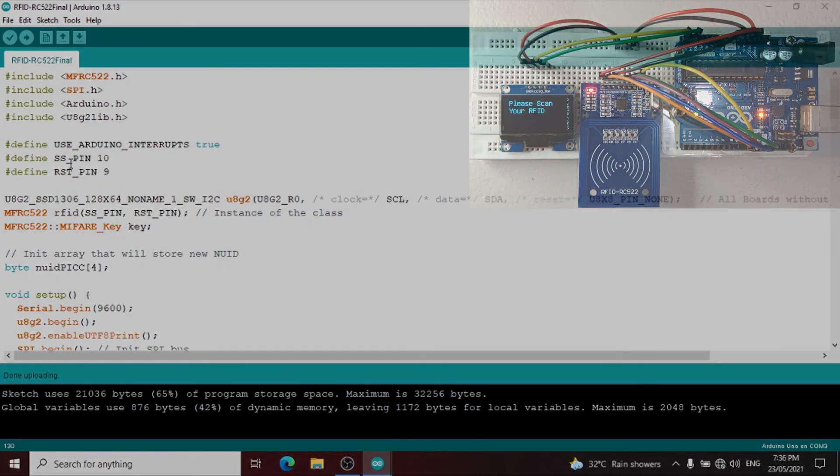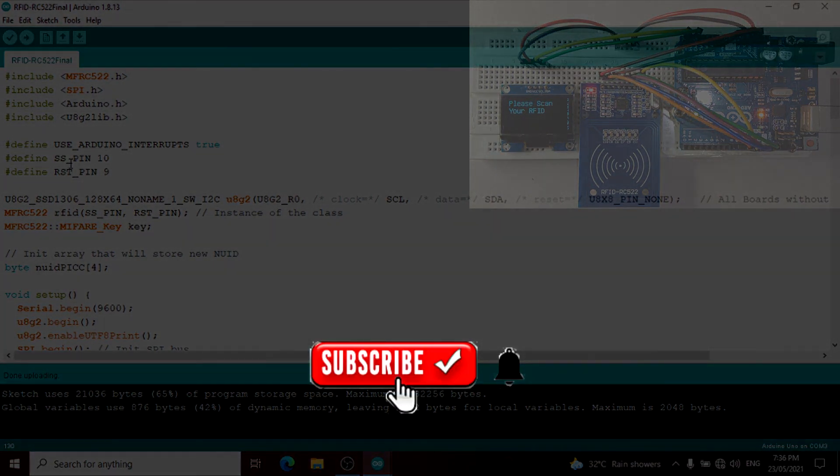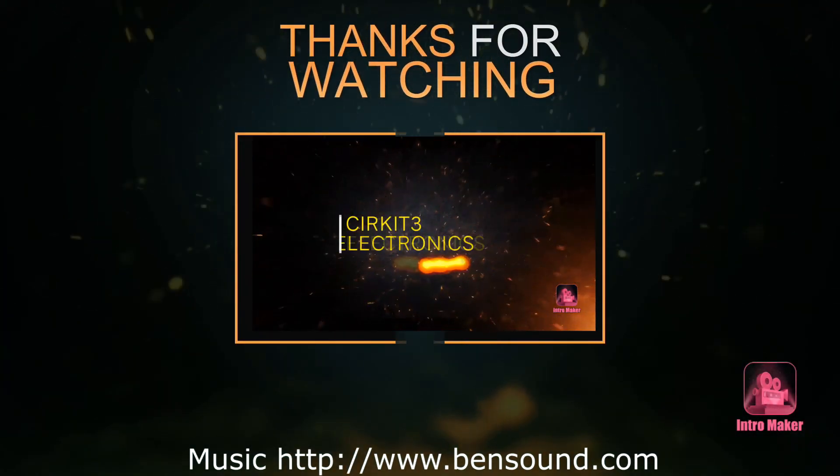If you learned from my video, please don't forget to like, subscribe, and push the notification button for updates. Thank you for watching.